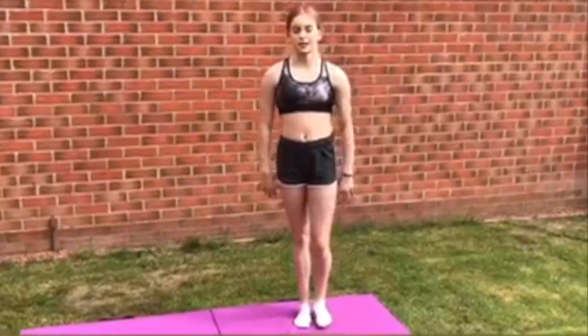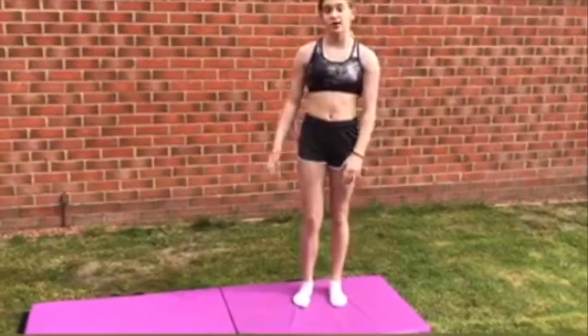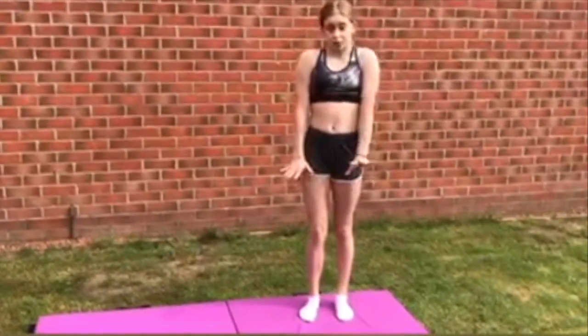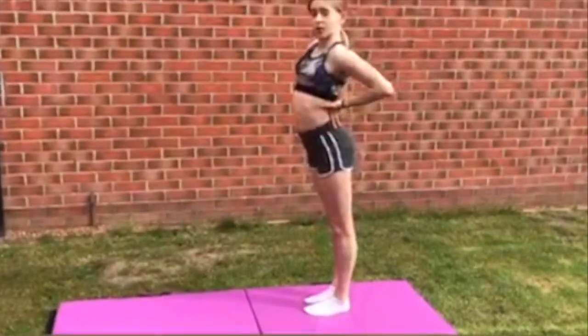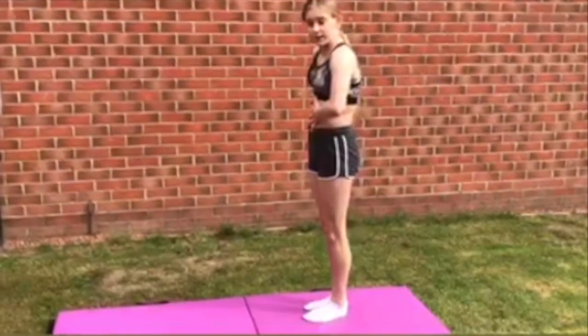Here are some tips for the handstand. You want to keep kicking higher and higher, however you feel comfortable, until you get the actual handstand. Make sure your shoulders are in line with your hands, you're pushing up making sure you're really tall, you have nice straight legs and pointed toes, and your back is not too arched — you want it to be a nice tight shape, making sure your tummy is sucked in.